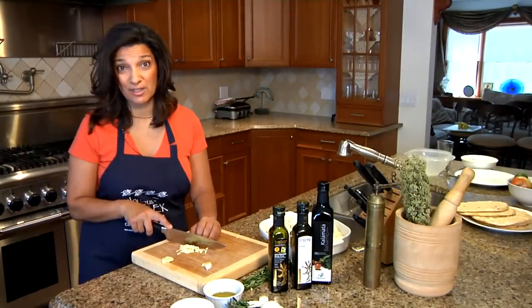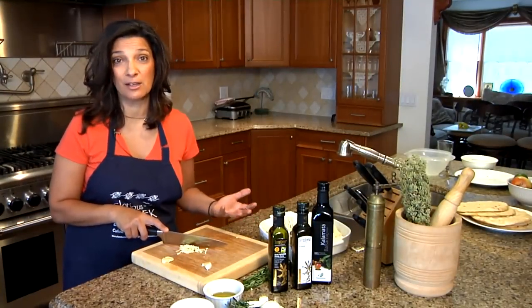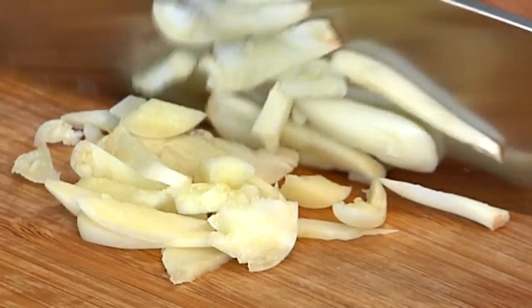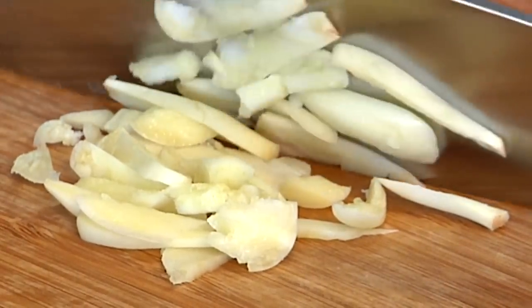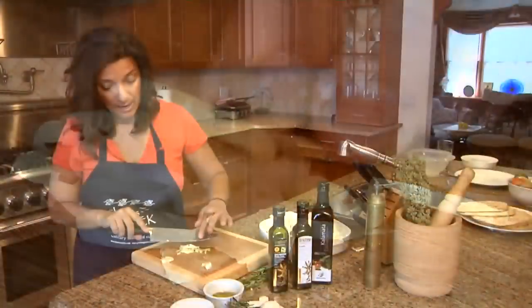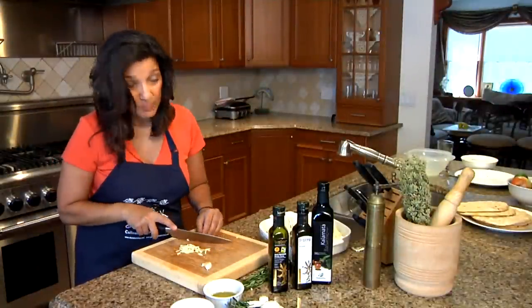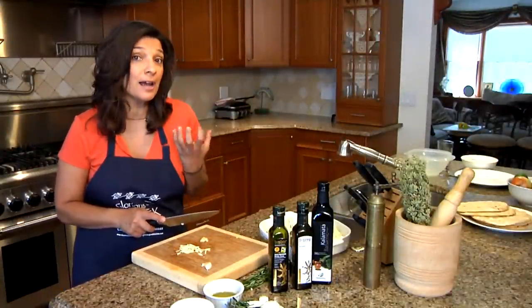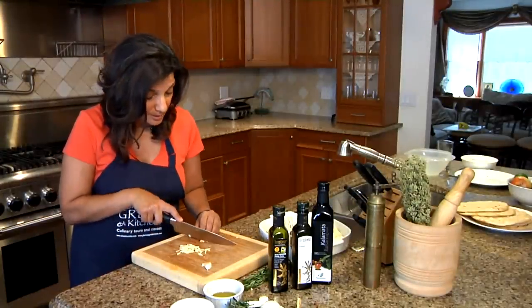There's a lot of texture in this dish. The cauliflower has its own texture, and the garlic when kept in pretty large but thin pieces also adds its own texture. And of course the rosemary, which is not a subtle herb — it's also an herb that has a bite to it, that has a texture.